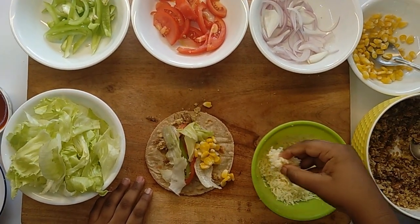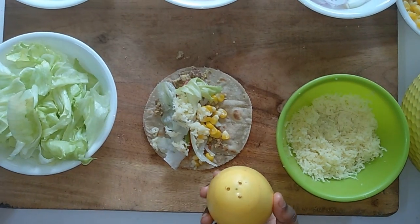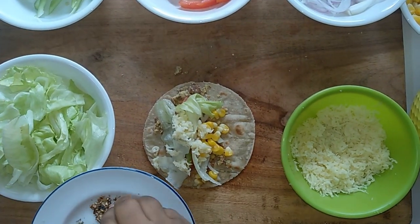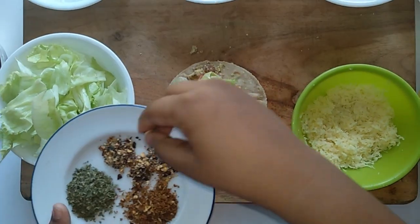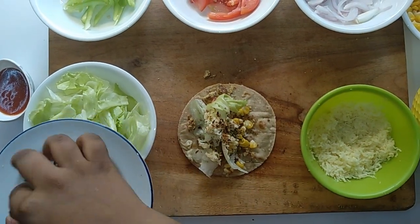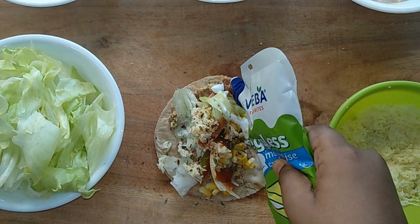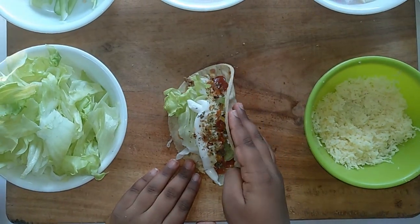Next, I am adding everybody's favorite — that is cheese. Now sprinkle some salt. For the perfect flavor, I am adding oregano, chili flakes, and Mexican herbs. Now I am going to add my favorite items: tomato ketchup and mayonnaise. The filling is ready.